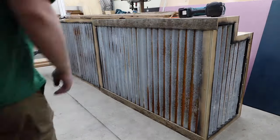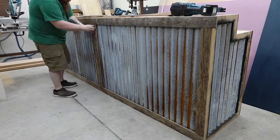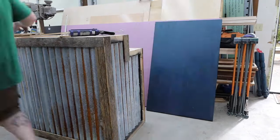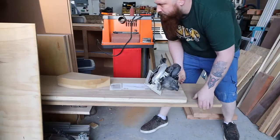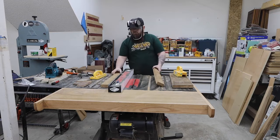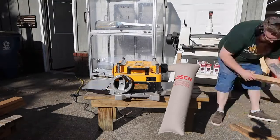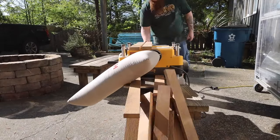Now it's time to make some doors. I've been holding onto a couple pieces of this reclaimed barn wood and this is just the right project to use them on. The grain and tiger stripes look crazy in this stuff and the checking and bug holes really give it some character.